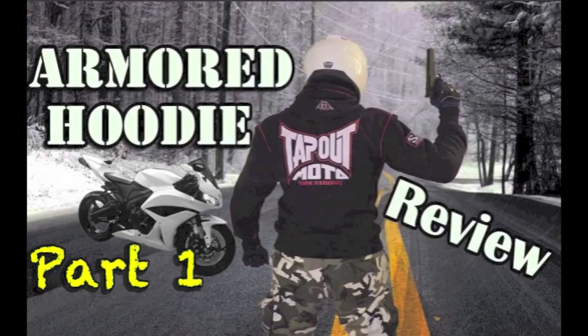Wouldn't you love to ride around on your motorcycle with a nice comfortable hoodie but yet still have CE-approved armor protection? Well, I have the solution for you. Check out part one of my armored hoodie review.